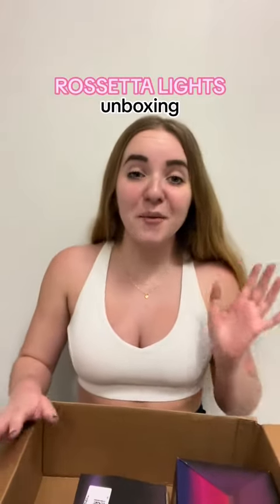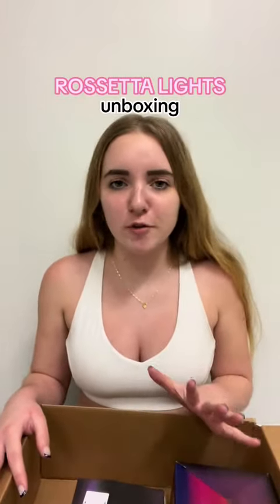Hey y'all, so today we have a little unboxing that I'm so excited for because I've never worked with a brand like this. So this unboxing, I'm unboxing these Rosetta lights.